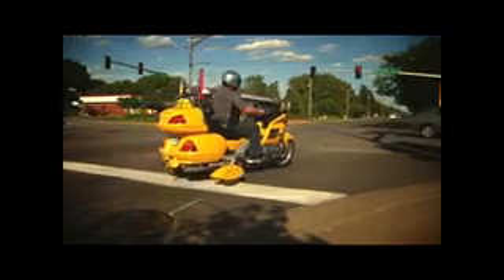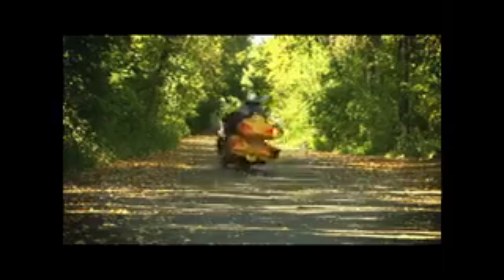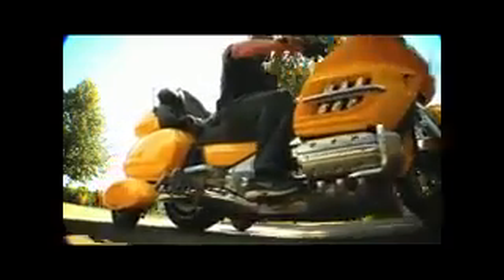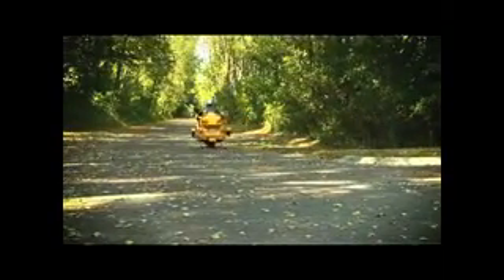So you're having a hard time keeping your bike up at slow speeds? Don't worry, you don't have to settle for a trike. Retract-a-Trike gives you the stability of a trike and the feel of a motorcycle. With the flip of a switch, you can go from a two-wheeler to a trike. Instead of putting your feet down, flip a switch to lock in stability and lock out the embarrassment of dropping your bike.